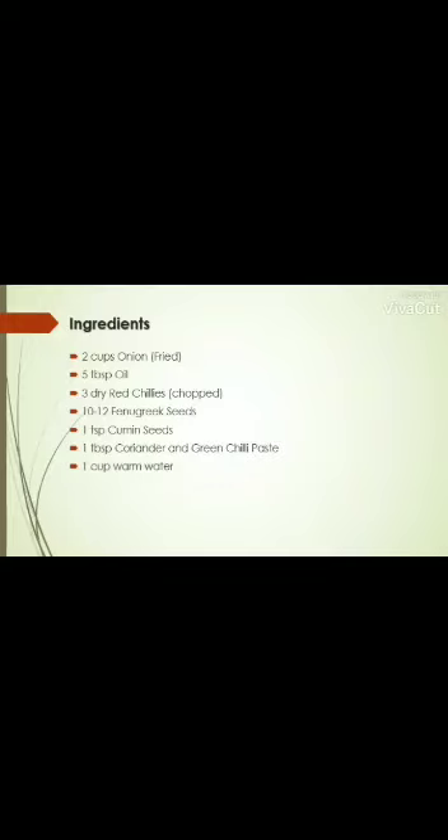2 cups fried onion, 5 tbsp oil, 3 dry red chilies chopped, 10-12 fenugreek seeds, 1 tsp cumin seeds, 1 tbsp coriander, 1 cup warm water, 1 cup fresh cream, and salt to taste.